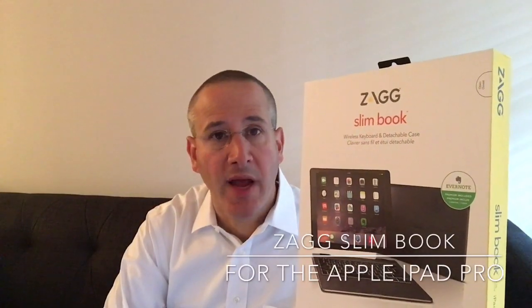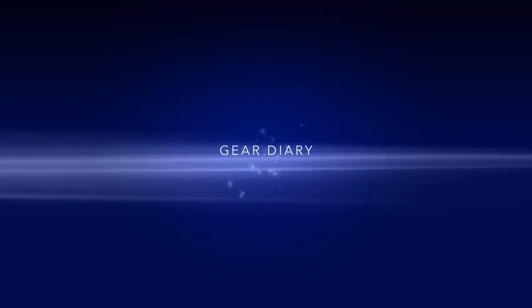This is the Zagg Slimbook for the iPad Pro. Hi, Dan for Gear Diary. Today we're taking a look at the Zagg Slimbook designed specifically for the Apple iPad Pro. This keyboard case has an MSRP of $139.99 and it has a ton of really great features that will allow you to turn your iPad Pro into a true productivity device. It really makes it something very close to a laptop — it's still not a full laptop, but it does give you the functionality, the size, the ease of use, the angled screen that you appreciate when you're using a laptop. It takes the iPad Pro to a whole new level. So let's take a look at the Slimbook.